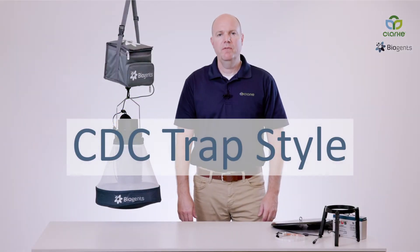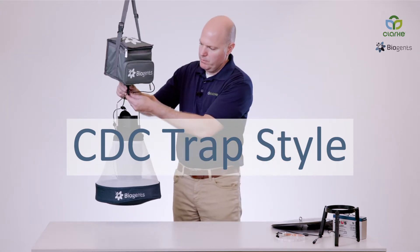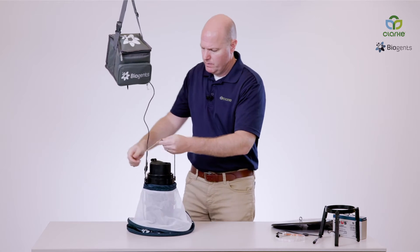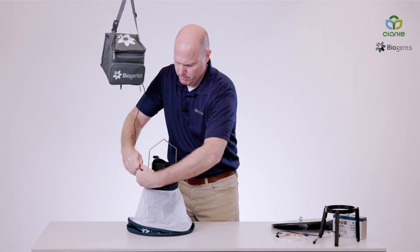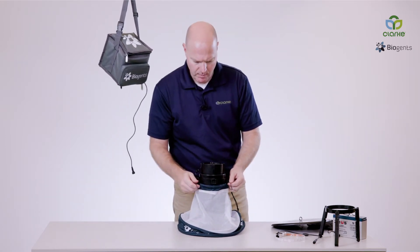We'll now transition from the EVS style to the CDC style trap. First, we're going to unhook our trap, disconnect our power source, and lower our trap arm.